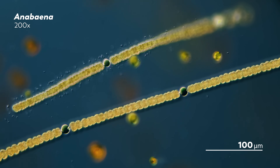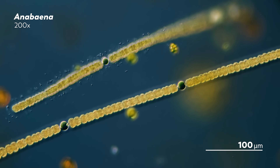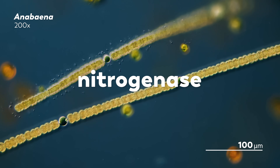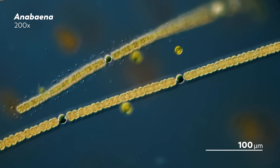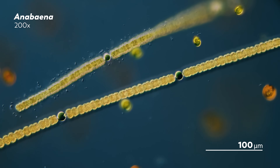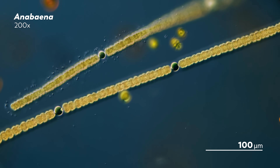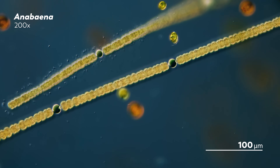Microbes. These nitrogen-fixing microbes are special because they have an enzyme called nitrogenase. This enzyme catalyzes the breakup of that strong bond holding nitrogen gas together, freeing up the nitrogens to become ingredients in more accessible chemicals like ammonia.